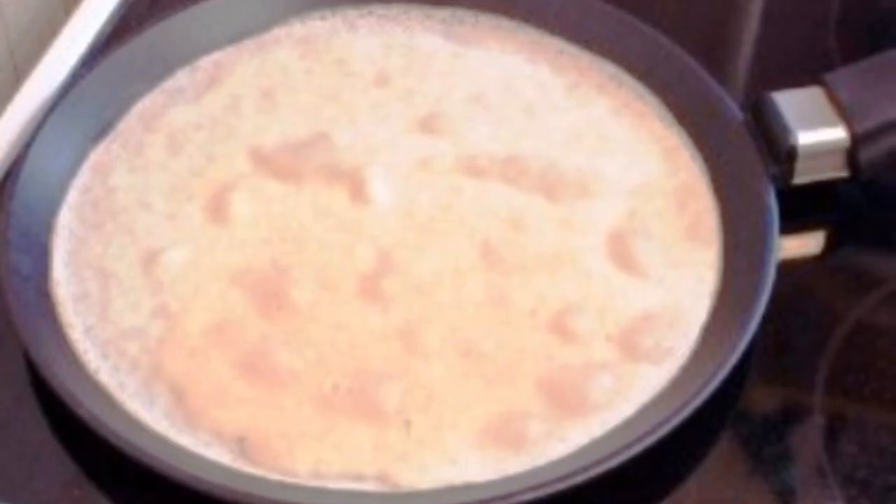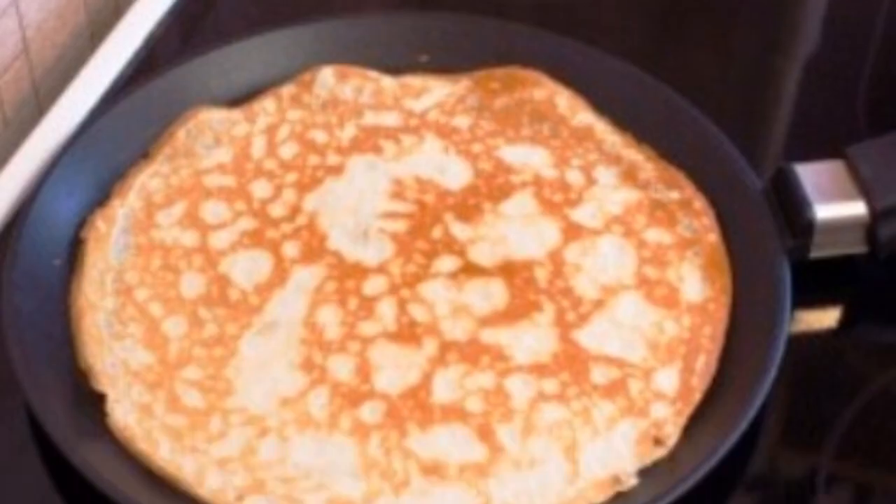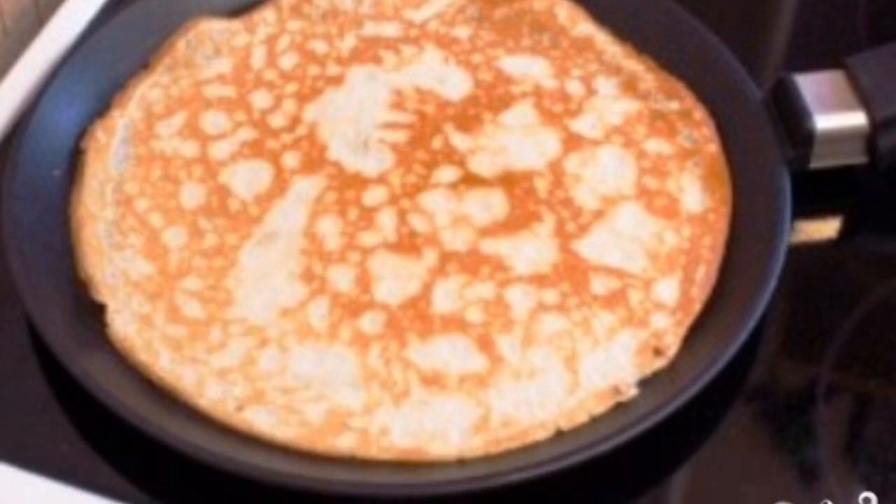It's time to fry our pancakes. Pour the dough into a preheated frying pan greased with vegetable oil. Fry each pancake for two to three minutes until a creamy crust forms, or as you prefer.